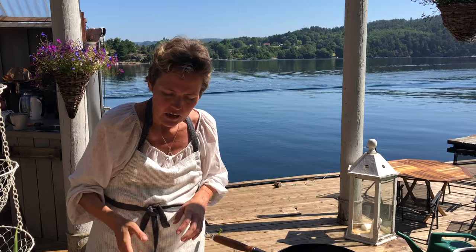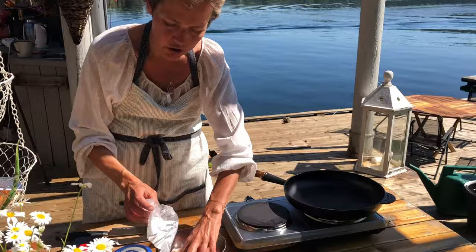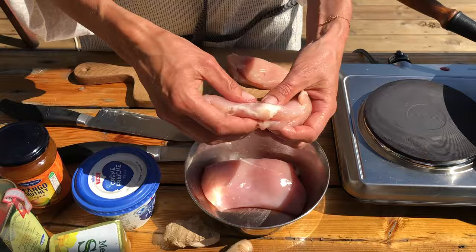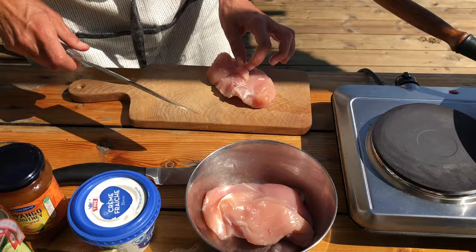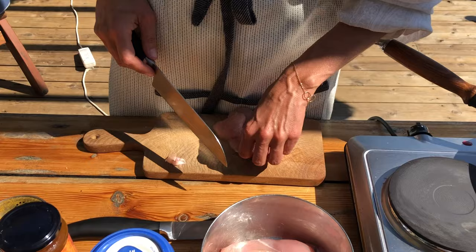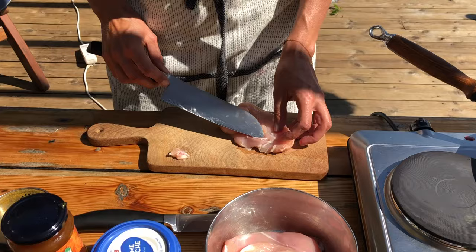Wir beginnen, indem wir das Fleisch — die Hühnerbrust — in Streifen schneiden. Schaut, dass wenn die Hühnerbrüste weiße Sehnen haben, die schneiden wir vorher weg. Da freut sich der Hund meist auch, weil so ein bisschen Sehne ihm auch nicht schadet. Man soll Hunden ja nicht viel rohes Hühnerfleisch geben, aber so ein bisschen Sehne schadet sicher nicht.